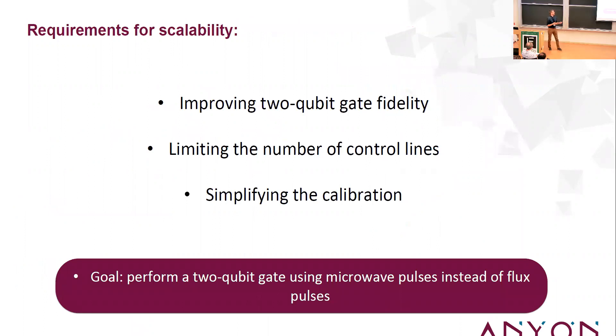Thinking about scaling requirements: you want to improve two-qubit gate fidelity, limit the number of control lines, keep the dilution refrigerator to a reasonable size, account for cooling power, and simplify calibration — too many knobs leads to an exploding calibration matrix. What I'll be presenting is the idea: can we perform a similar type of gate using microwave pulses on the coupler instead of flux pulses?